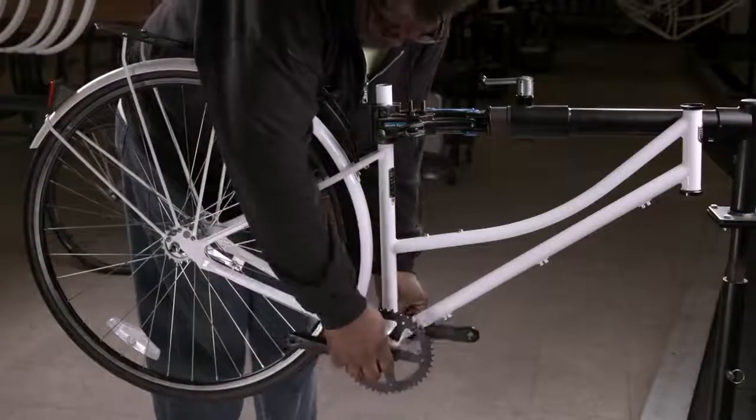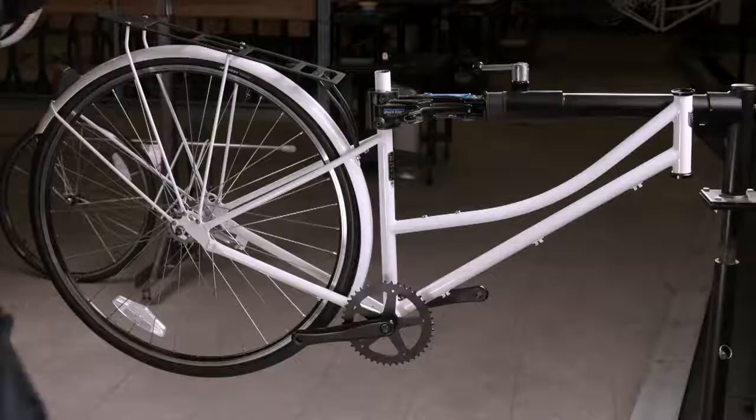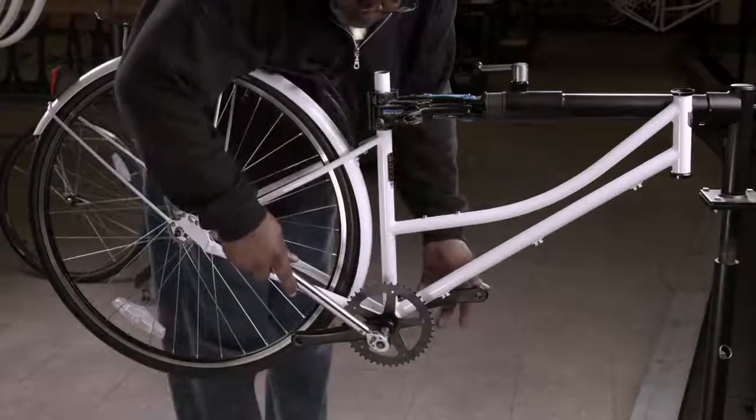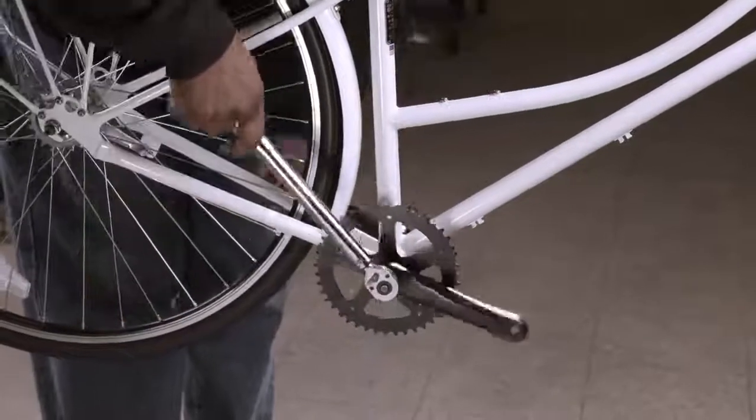Next, the worker installs the drivetrain system, inserting the crank arms — already mounted to the chainring — onto the bottom bracket. He tightens the bolts securely with a torque wrench.